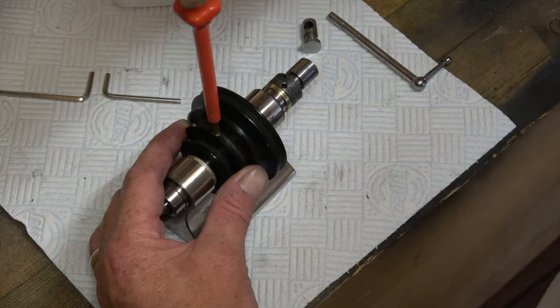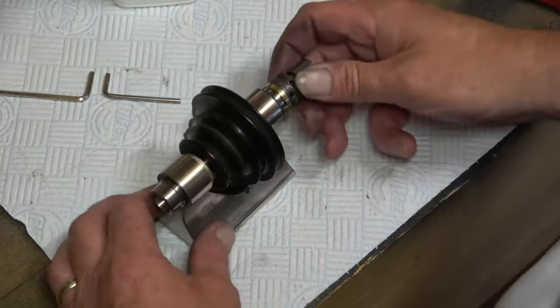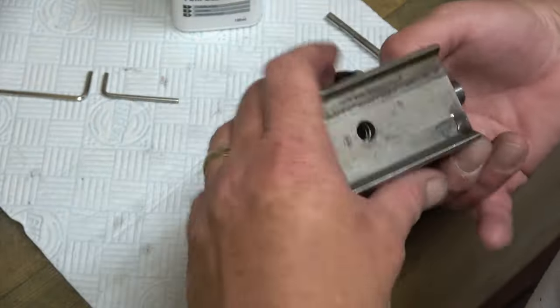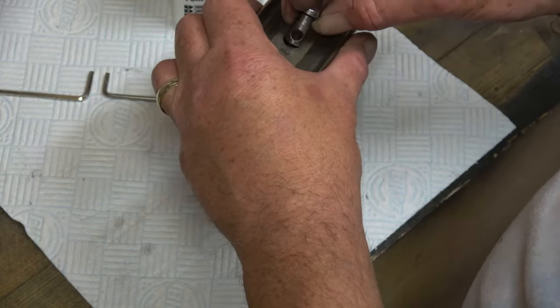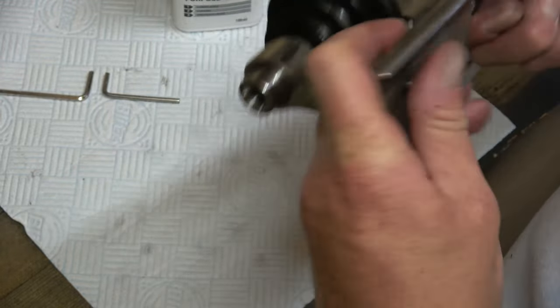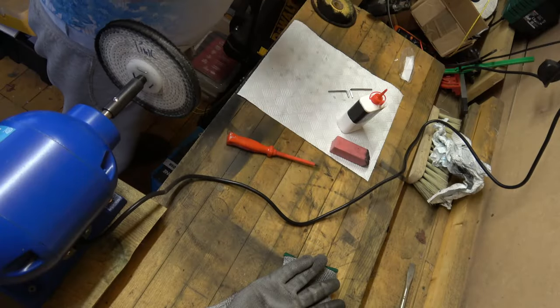There is a little grub screw on that and we will tighten that down. Everything is running freely - that is what we like. There is a little spring that has just gone back in there. This bit is to lock it into place so you can adjust its position.